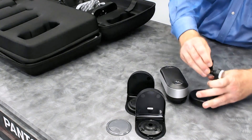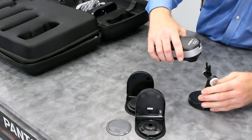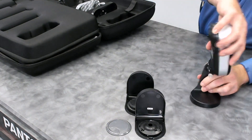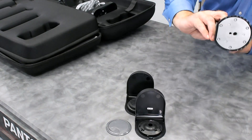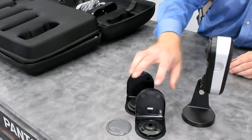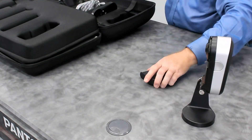The tripod holder, or beamer, allows the device to be mounted on a tripod with a 1/4-inch or 20-thread mount if necessary, or you can just sit it on a table.